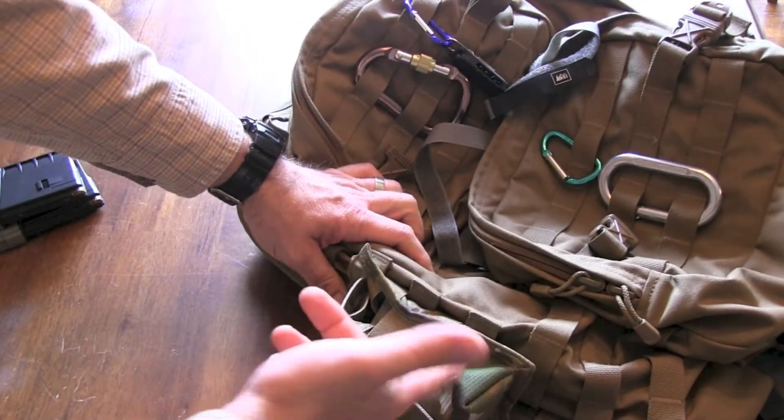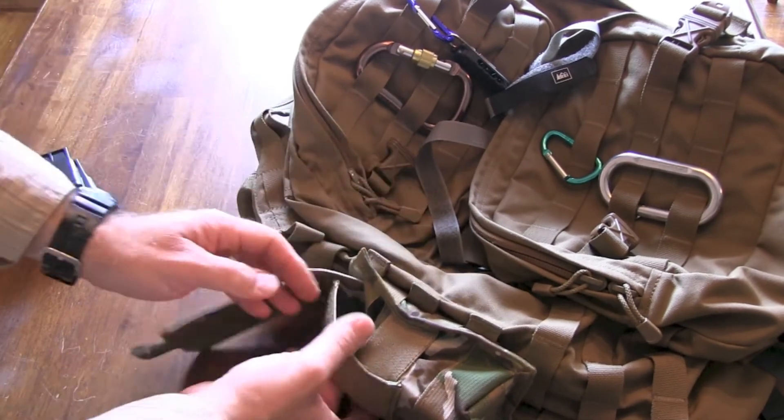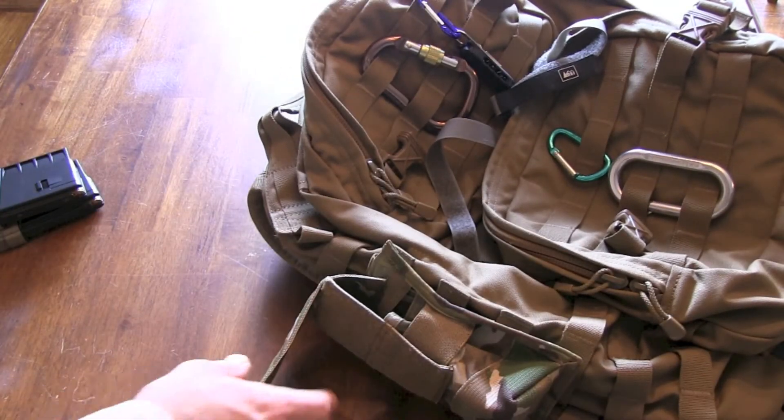So I think that's pretty cool. In fact, it's the only magazine pouch I've found so far that gives you the flexibility of putting either size in there. It's just a great design.